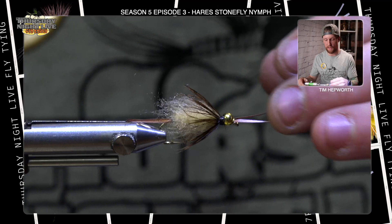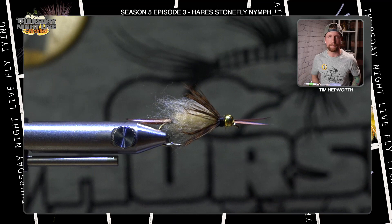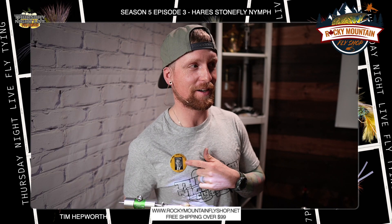Great little nymph to keep in the box — keep it in a few sizes. Pretty much guarantee you're going to catch something on that. I'm still Tim Hepworth, here with Fly Fishing Bow River Outfitters and Thursday Night Live Fly Tying. Thank you for showing up to this quick tie. Like and subscribe to this video. We want to say a big thank you to Rocky Mountain Fly Shop for bringing it to you tonight. Until next time, we'll see you next time.